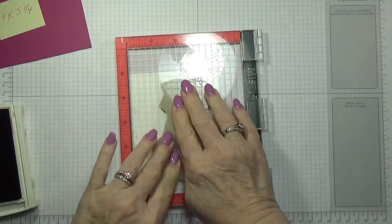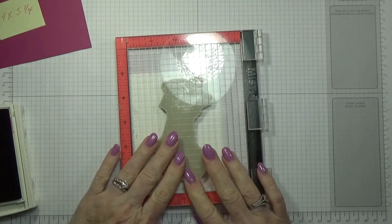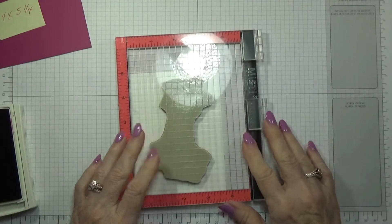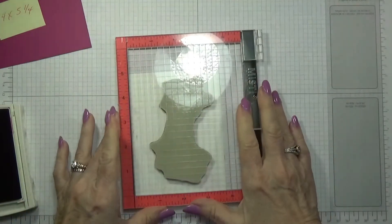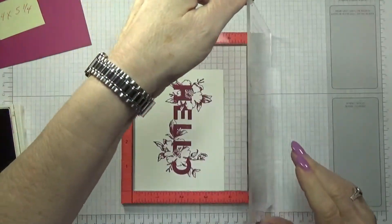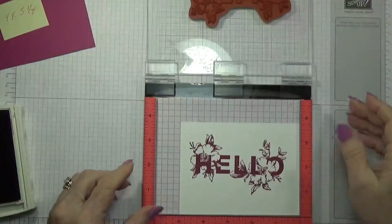Sorry about that — sirens were getting closer. Let's see if this worked. Oh yeah, I got a pretty good impression. I see a couple of spots there but I'm not real worried about that.